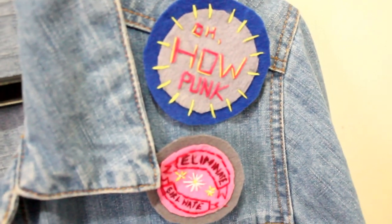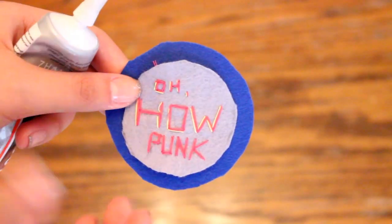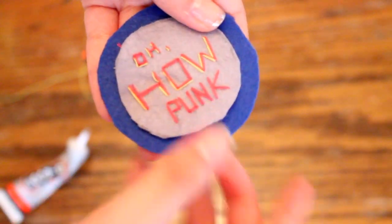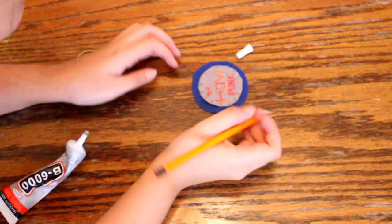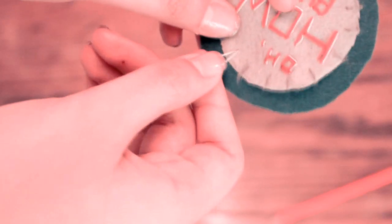Next, I'll be showing you how to do the patch effect using the Oh How Punk patch as an example. When you're done sewing on the letters and designs, glue the top part an inch away from the patch's edge and place it on top of the base felt. After doing so, draw in lines connecting the base and the top felt, then sew the lines out twice for each. When finished with all, you're done!